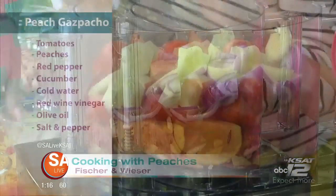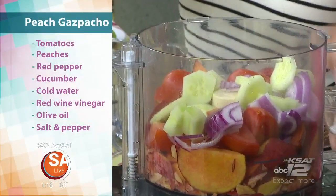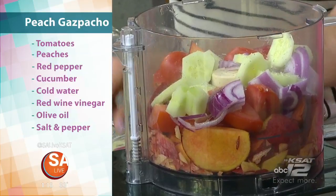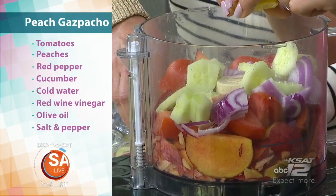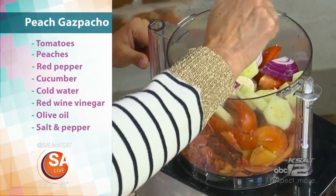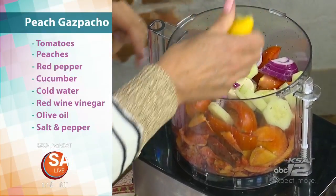We have the peaches there in the Cuisinart, so if you'll just pour the tomatoes in. This is a wonderful, very fresh and simple cold soup. There's red onions, cucumbers, and a little pinch of salt. Squeeze a little lemon in there because that is the great flavor — it brings it all together.